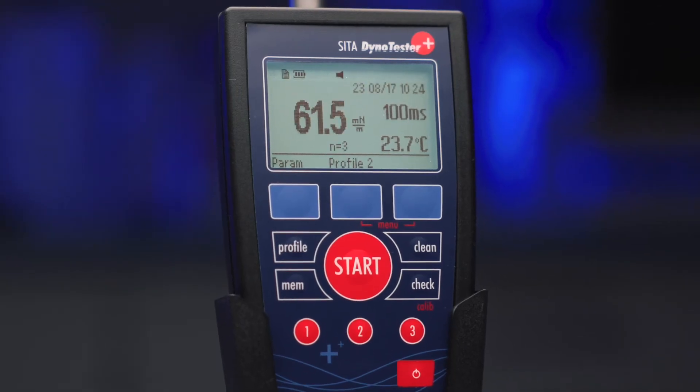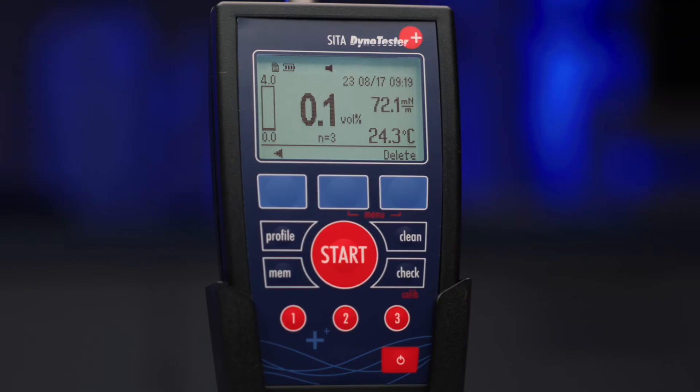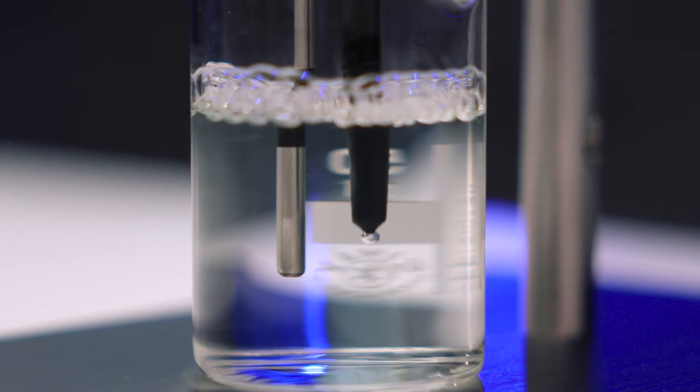Readings are instantly displayed, compared to limits, and automatically stored. All data can be evaluated on the display or via PC software, for easy surfactant control in the laboratory or directly at the process.